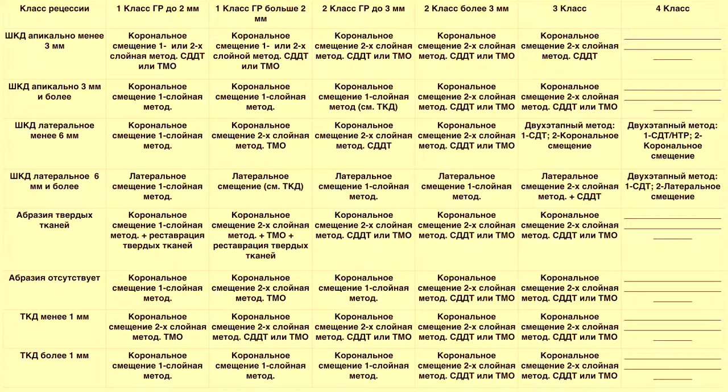Огромное значение имеет такой параметр, как наличие абразии твердой ткани или её отсутствие. При наличии абразии и глубине рецессии более 2 мм при первом или втором классе однозначно требуется перекрытие зоны абразии при корональном или латеральном смещении, поскольку зона абразии является зоной для аккумуляции налета, сгусток не даст нового соединительнотканного прикрепления, образуется патологический карман с постоянным проникновением микробной инфекции и воспалением.